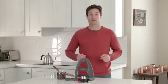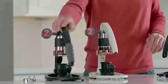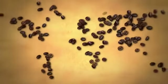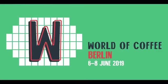So why trust us? Our Flair Espresso makers have been leading the market for the last few years, and we started right here on Kickstarter, raising more than $58,000 in our first campaign. Our Flairs are used around the world in more than 20 countries, and we've won awards at global expositions like the World of Coffee.